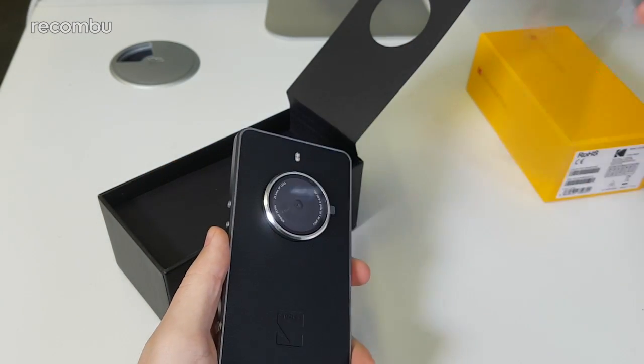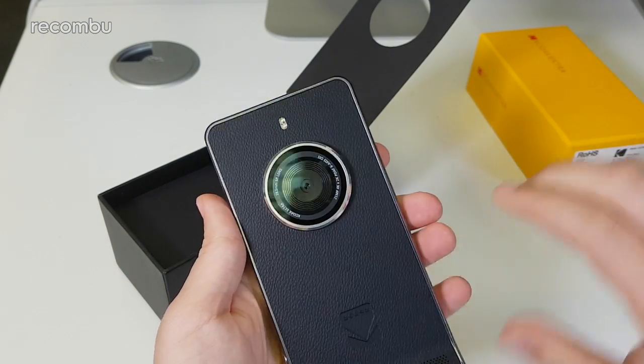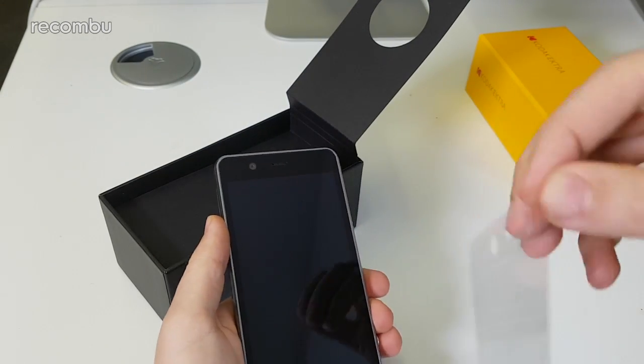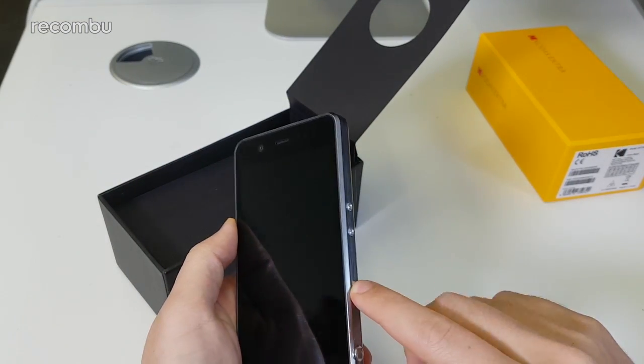I'm going to peel these off — it's got this leatherette finish here which looks very nice and very premium. I'll take the peel off the lens as well — you can see it's got an optical coating on it, which I'll talk about in a little bit. Then taking off the cheat sheet on the front, it looks like it's got some capacitive buttons below the display, and I will turn this on.